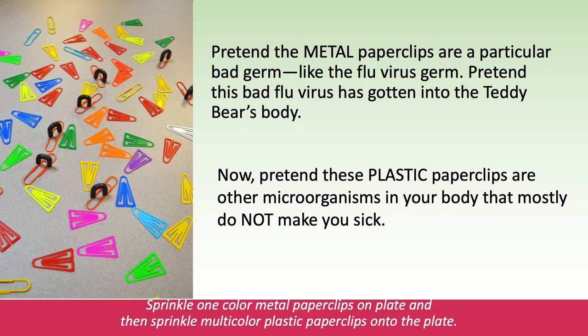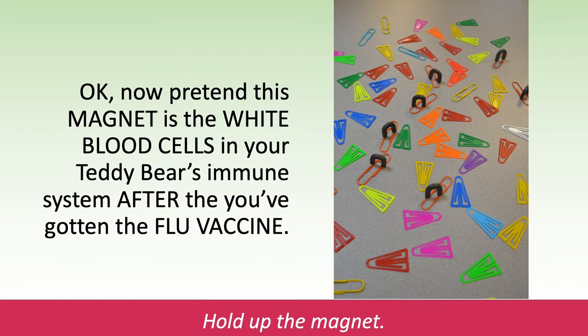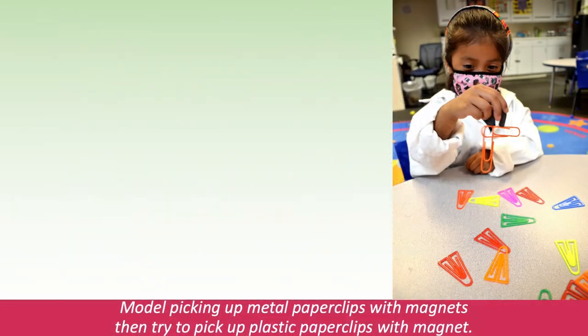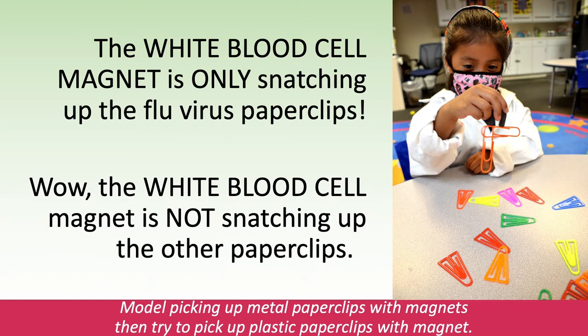Sprinkle one-colored metal paperclips on the plate and then sprinkle multicolored plastic paperclips onto the plate. Now pretend this magnet is the white blood cells in your teddy bear's immune system after you've gotten the flu vaccine. Hold up the magnet. Touch the magnet to all the different paperclips. Look — your teddy bear's immune system knows exactly which paperclips are the bad flu germs. The white blood cell magnet is only snatching up the flu virus paperclips. Model picking up the metal paperclips with the magnet, then try to pick up the plastic paperclips with the magnet.